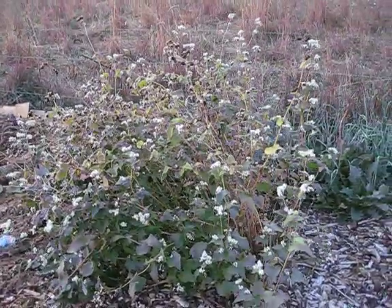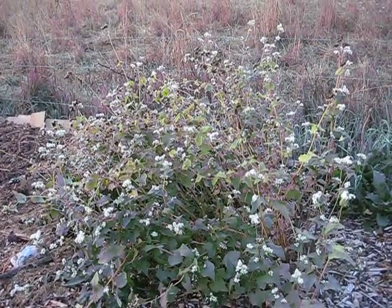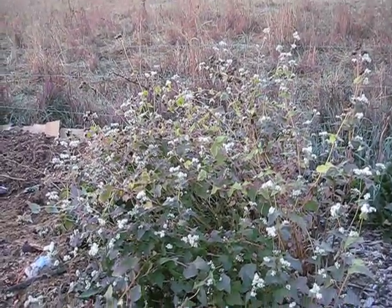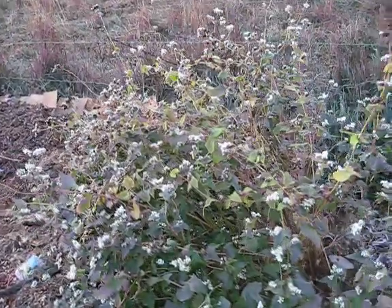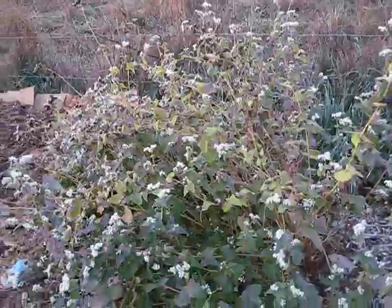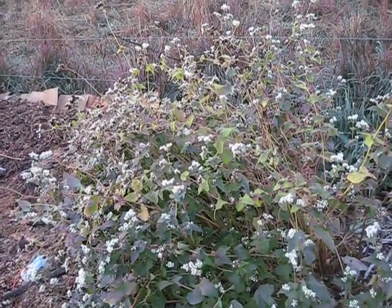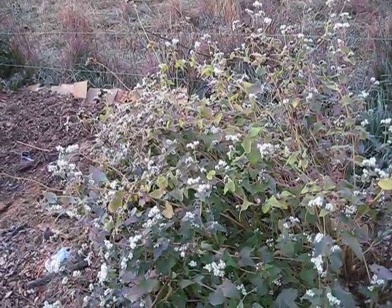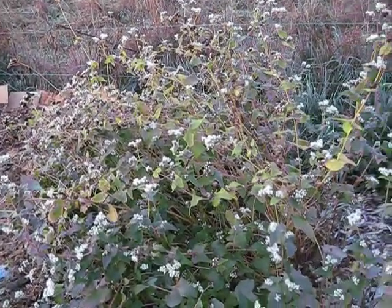This is my buckwheat. It's starting to turn, which is good. When most of this plant is brown, then I'll cut it down and harvest the buckwheat seeds for next year. This is a decoy plant — it helps keep the bad bugs away and also helps keep pollinators here, as the pollinators like this plant as well.